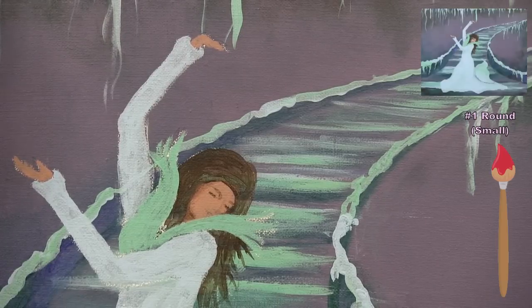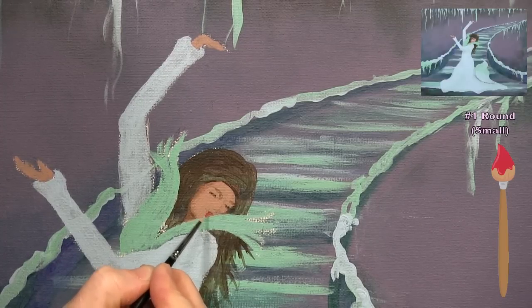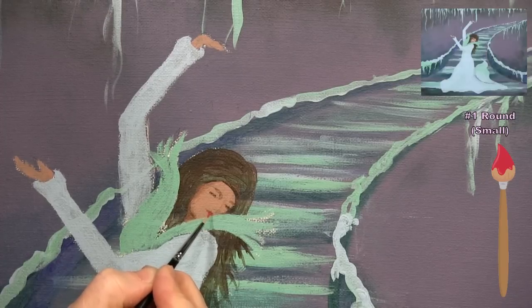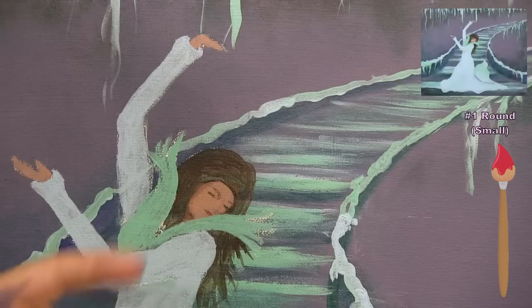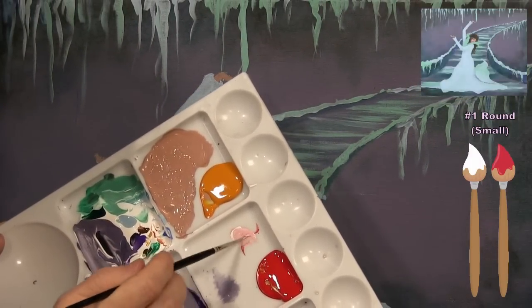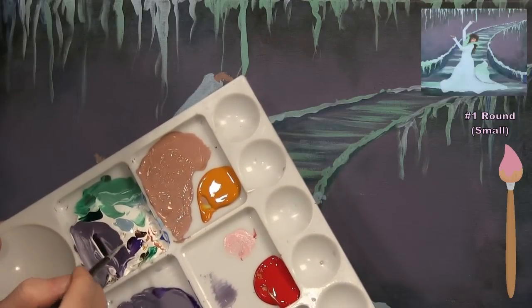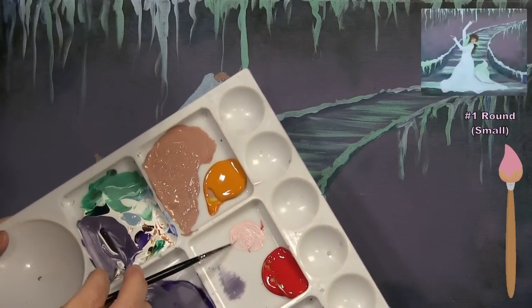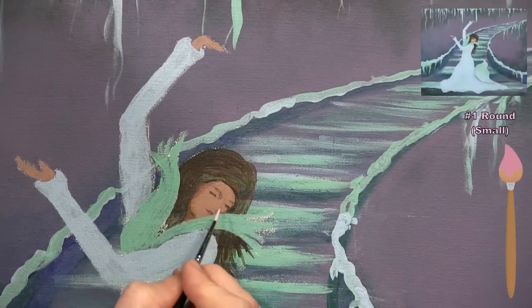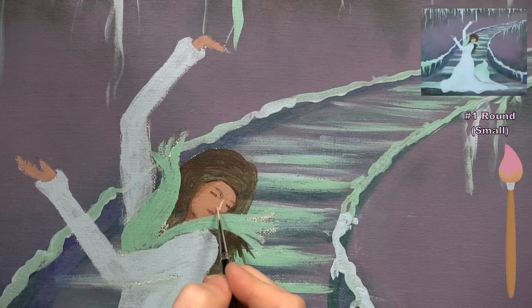I wash and dry my brush, pick up a dot of red paint, and place a tiny mark for her mouth — you can use pink or any color you prefer. Then I mix red with white to make a light pink color to use as a highlight for the tip of her nose and her cheeks, adding a little contour. I bring it down the bridge of her nose, wipe the brush, then gently apply it to the side of her face for a rosy cheek effect.